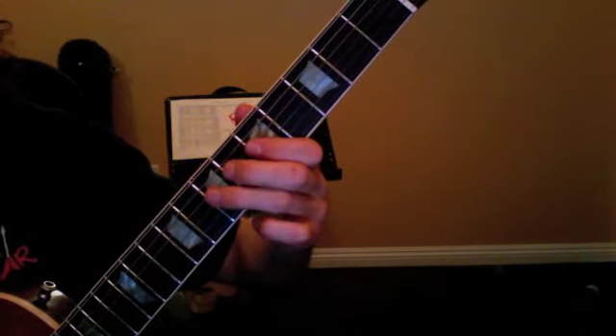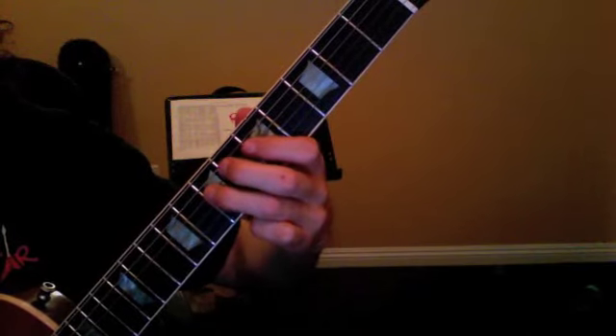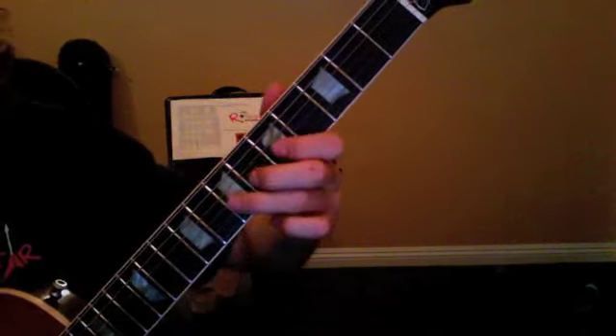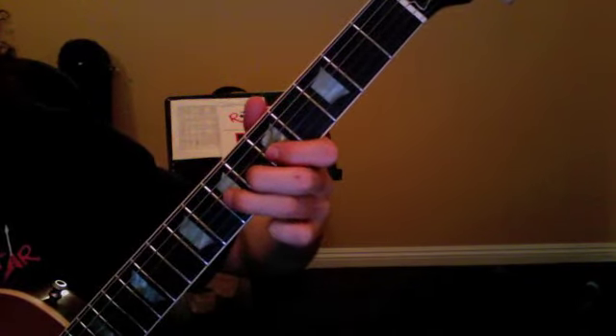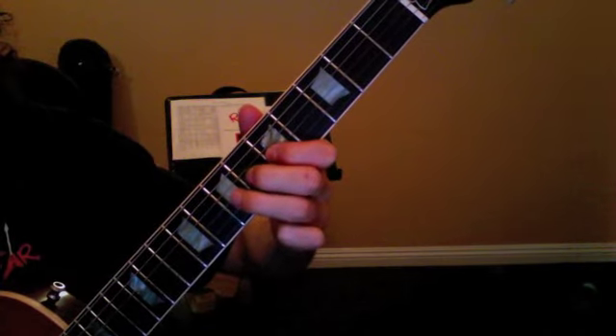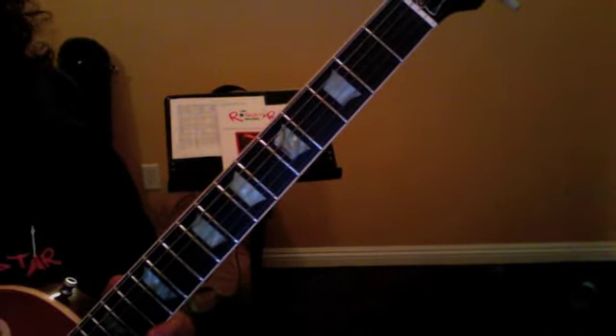Here it is together. You're going to play that two times, and then you're going to move to the same thing — just one string down. Please bring a notebook in next week.